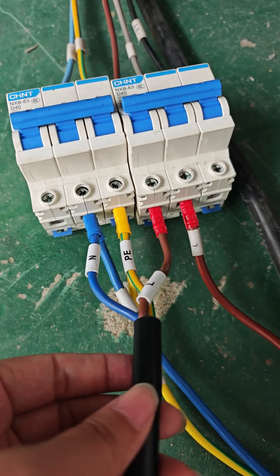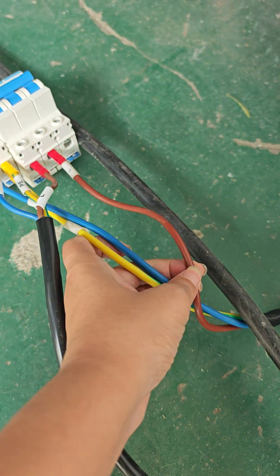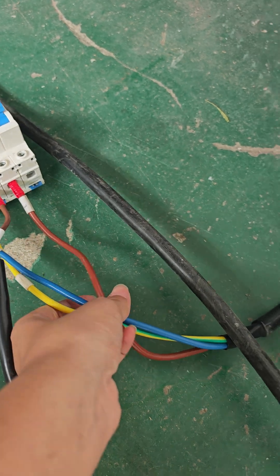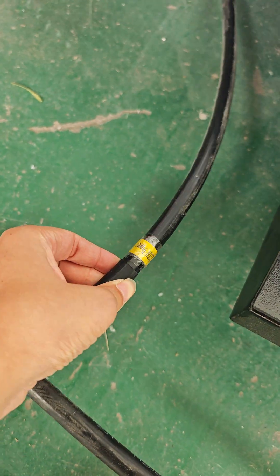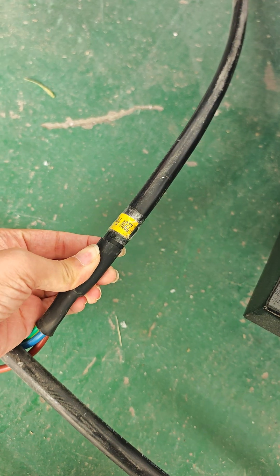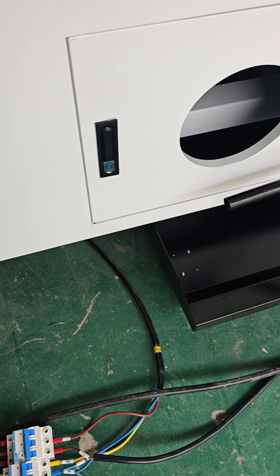Your machine connects with these three lines. This is the machine power supply — three lines connected to your machine. Single-phase, 220-voltage. This is connected to the machine.